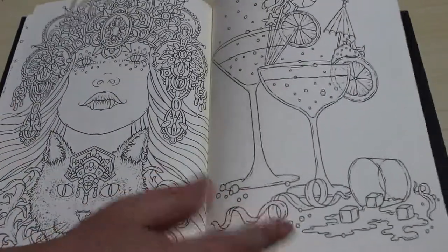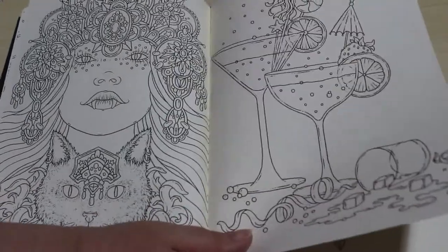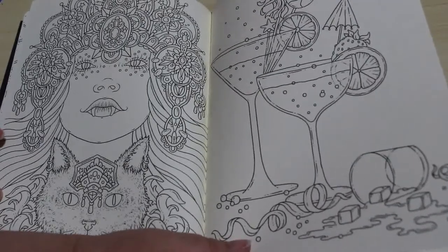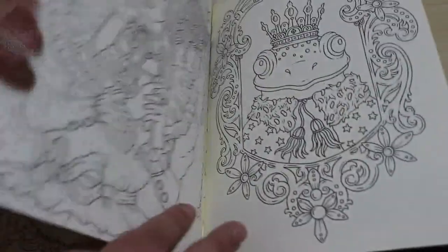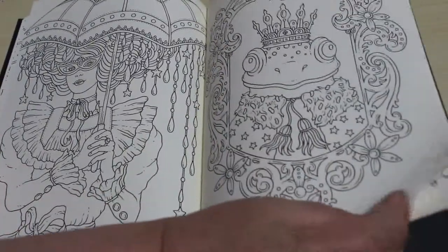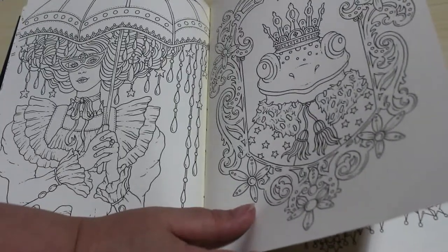She's a vampire — well, I think she's supposed to be a cat, but my immediate thought was a vampire. It goes to where my head is. More drinkies — somebody's spilt one, but that's what happens at parties. I love the frog, I love her umbrella. I love the frog — I'm going to have to colour that frog, he's just too gorgeous.